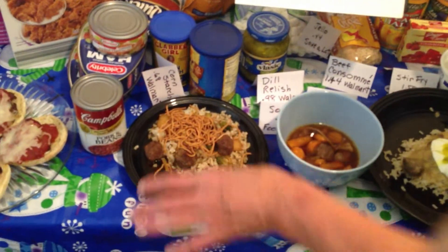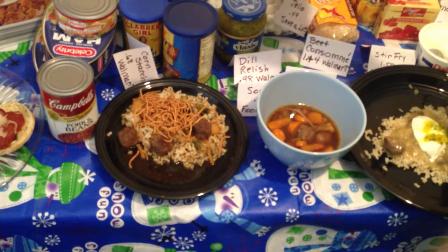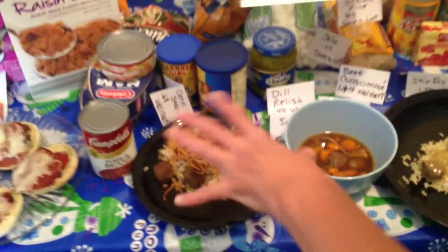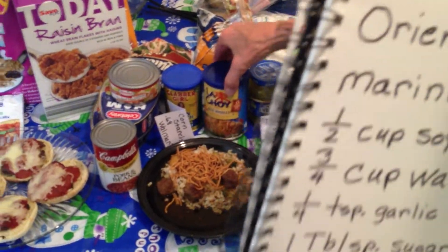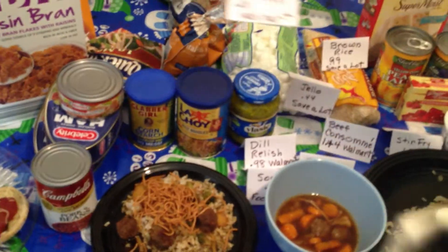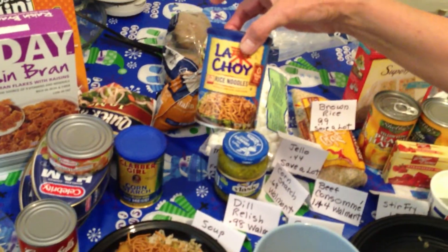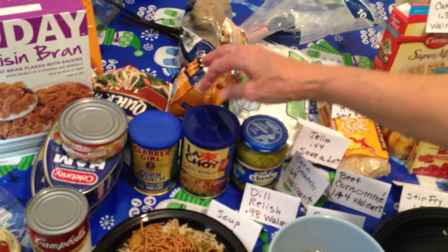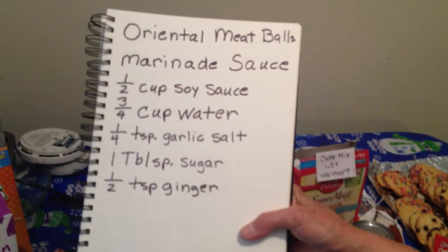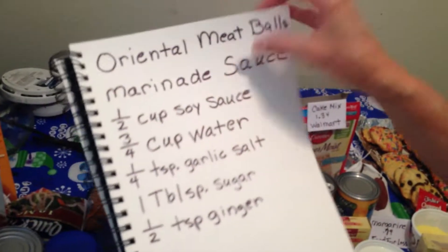This is the Oriental Meatballs. I made the marinade with half a cup of soy sauce, three quarters cup water, a quarter teaspoon of garlic, a tablespoon sugar, and a half a teaspoon of ginger. I made half a batch. I bought the cornstarch at Walmart for $0.68, and I bought the meatballs at Walmart — I think I paid $1.12 for those. I used about a cup of meatballs.